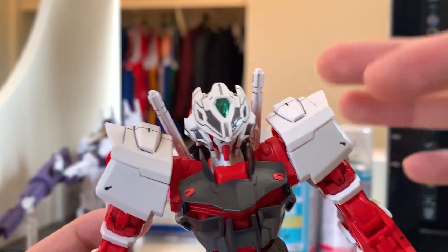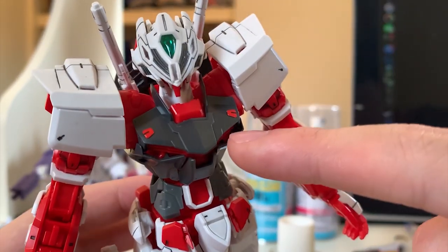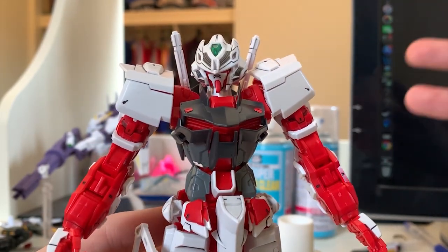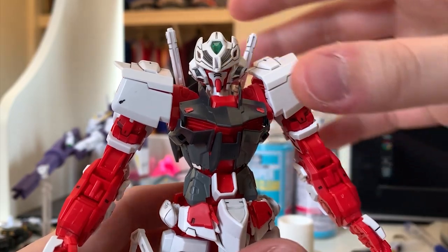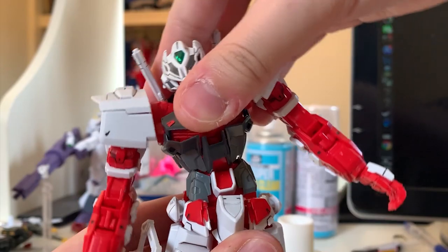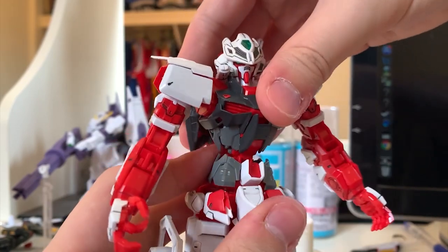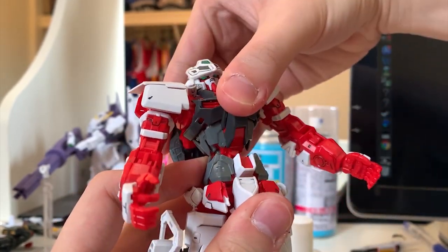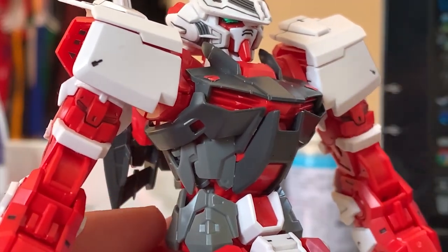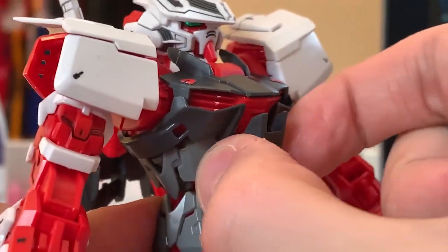This head design really reminds me of the Mask Jacky that I reviewed before. Let's take a look at the chest. At the top of the chest you will see two red stickers — that's fine. The rest of the design is exactly the same as the regular Red Frame release. For the articulation, you can turn side to side, move side to side — very nice. When you pull up the middle of the torso, you can move front and back. That's all the articulation for the chest.